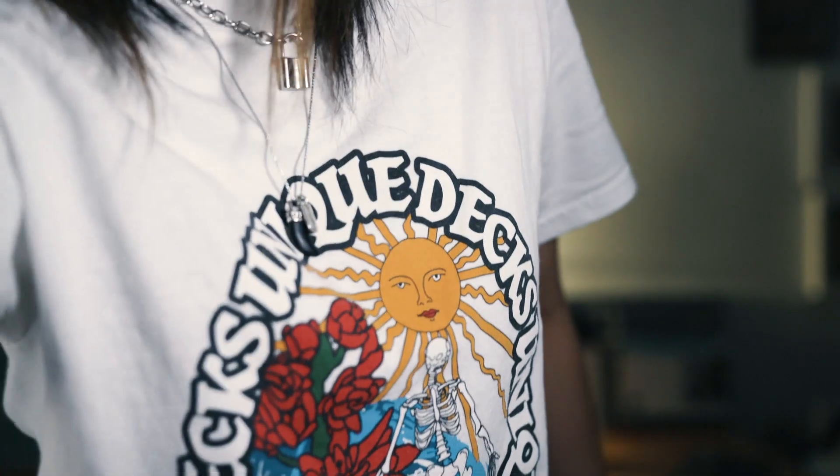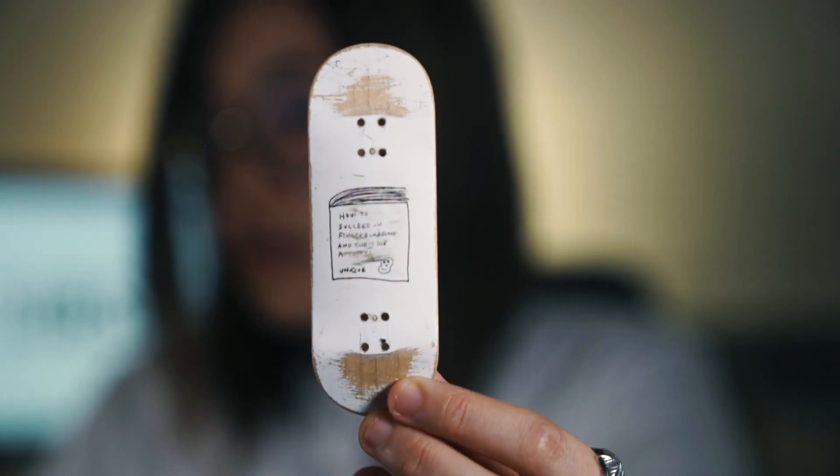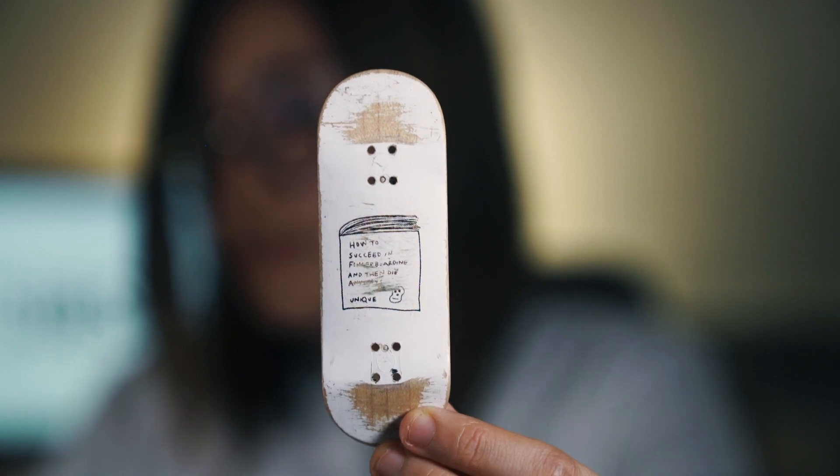I just realized I'm wearing a Unique Decks shirt — didn't realize, I just picked out a white shirt. Next one is a Juvie mold — my first ever Juvie deck. This was also the first stock of Juvie mold boards. It's my favorite shape now. This is the How to Succeed in Fingerboarding and then Die Alone graphic, and I bought it because the new shape was really cool.